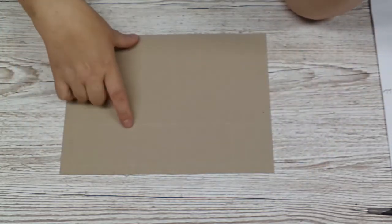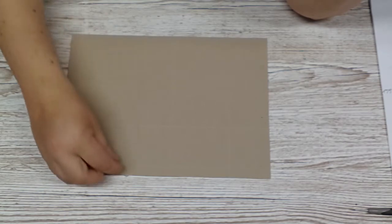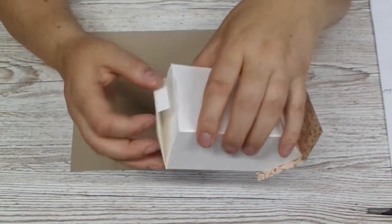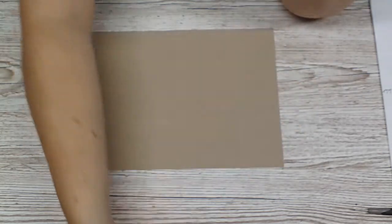That means I shortened the house part a little to score that little strip of paper to close it there. Now what we need is the envelope.